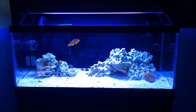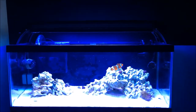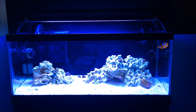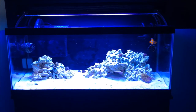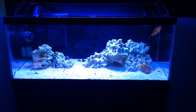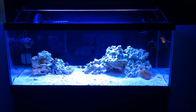This is an Aquatic Life T5 HO fixture. I currently have a Blue Plus and a Purple Plus ATI bulb in there, and they are making this tank look quite purple and blue, which looks really good and brings out the green in the corals.